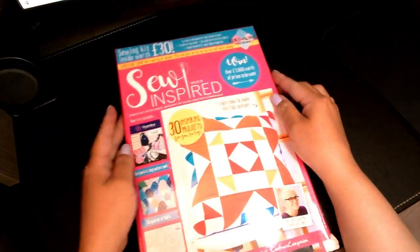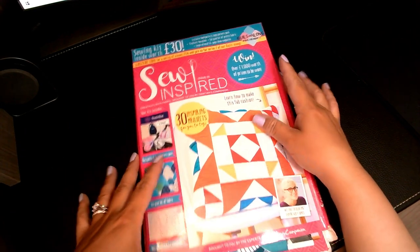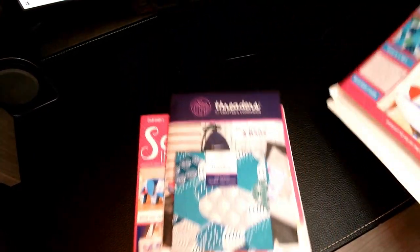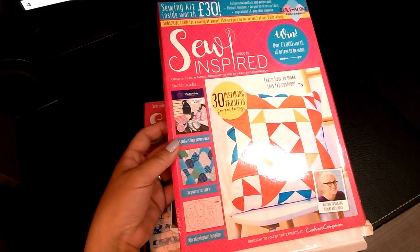So for all you quilters and people who like to sew, or if you just want to learn how to sew and you're a beginner, this is a great magazine. Not only do you get the magazine, it gives you a couple of extra goodies, and it's going to tell you on the front what's included.